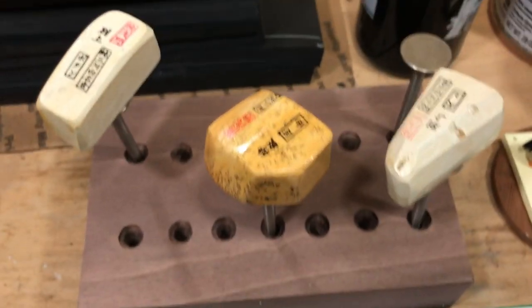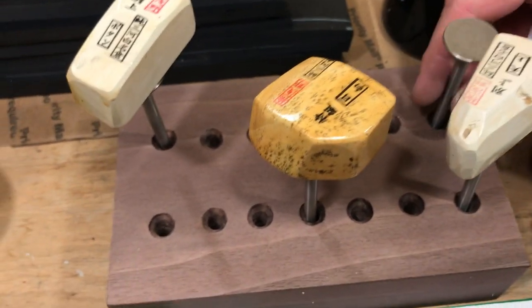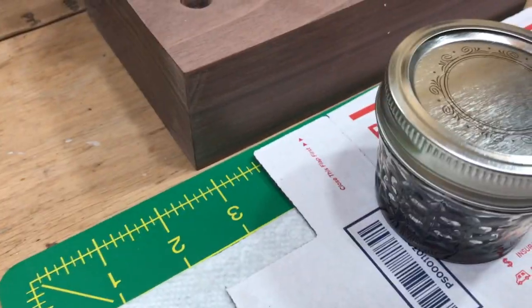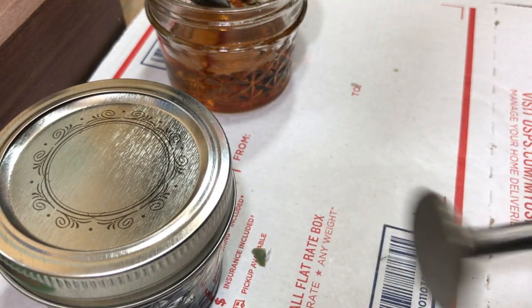I don't use traditional urushi most of the time because you can get an allergic reaction to it. Cashew lacquer is as close as I'm comfortable getting, because I sell a lot of stuff and I don't get a reaction myself, but I don't know if someone else will — I'd feel terrible if I sold someone stones and gave them a rash. So here we go — this would normally be for coma but I'm only doing a three-piece set. I'll let these sit and cure, then come back and show you after the second, third, and final coats.